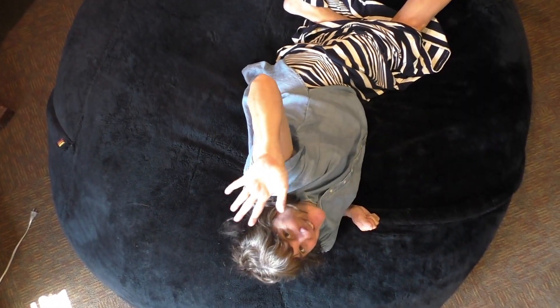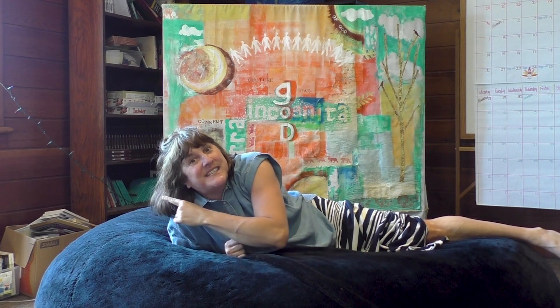Hi, everybody! Pastor Heather here, and we're ready to spend some time with you in another DIY Sunday School Kids at Home adventure. Let's get started.